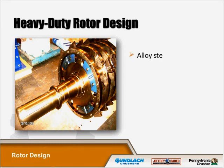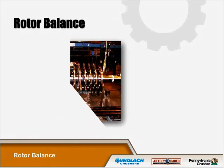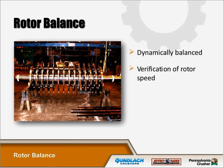Our heavy-duty rotor design uses alloy steel with self-aligning spherical roller bearings. It is dynamically balanced, and we also have a heavy-duty SS rotor. Jeffrey Rader dynamically balances the bare rotor and then the fully assembled rotor with hammers and hammer pins prior to shipment on every wood hog.